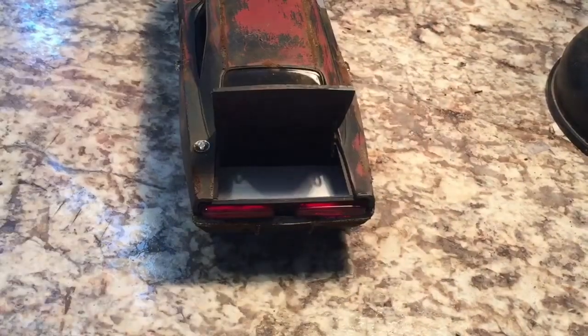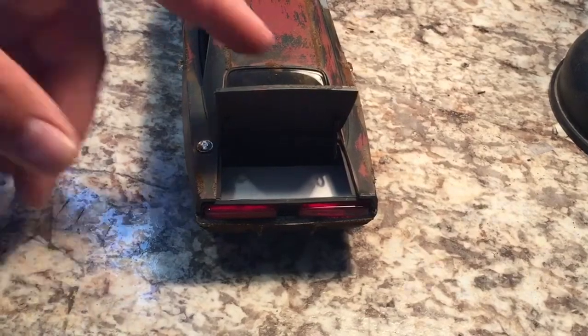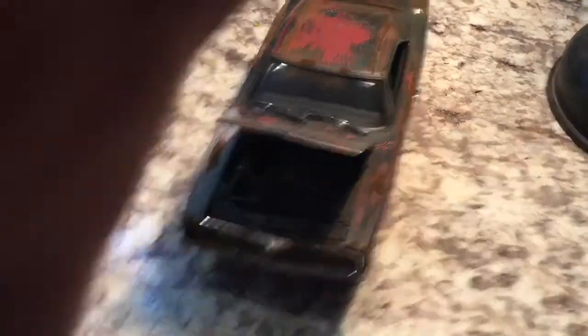Trunk opens. The trunk's kind of not done, but I kind of lost motivation for everything, so it's just been sitting here. She's done.